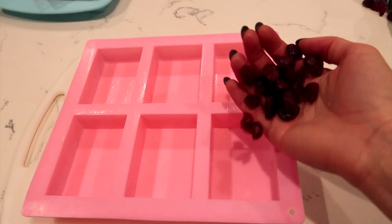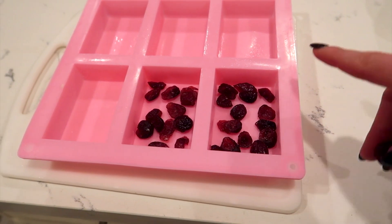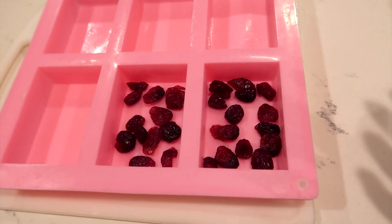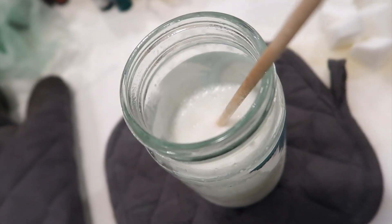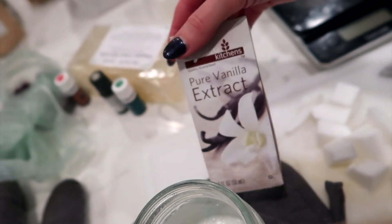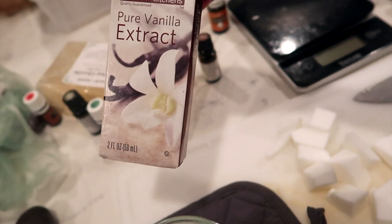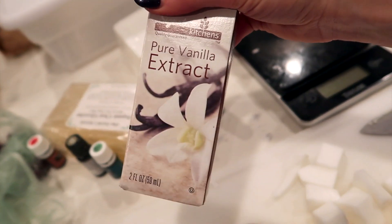While my soap is melting, I'm spraying rubbing alcohol onto the tray so the soaps don't stick. Next, take some dried cranberries and put them at the bottom of the tray. Make sure you use dried cranberries and not fresh ones because real cranberries can go moldy and your soaps won't last as long. Once your soap is melted and ready, add your scent — I'm using pure vanilla extract. Keep in mind it might tint the soap a little brown.